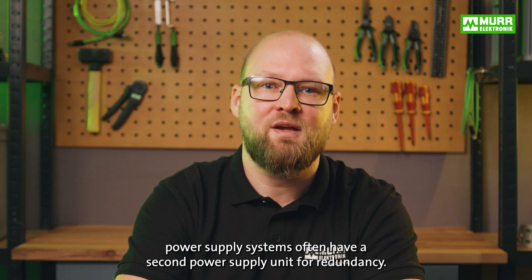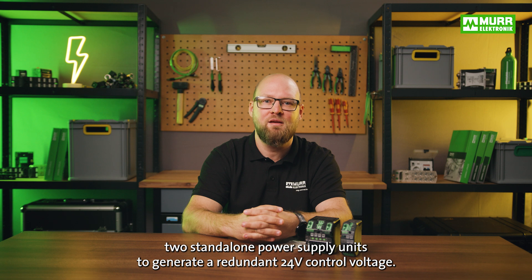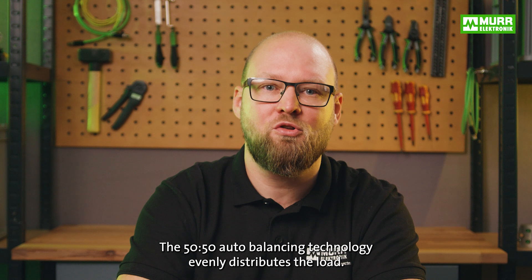To obtain maximum machine availability, power supply systems often have a second power supply unit for redundancy. Moore Electronics Active Redundancy Module, MB Redundancy Balance, unlinks two standalone power supply units to generate a redundant 24V current voltage. The 50-50 auto balance technology evenly distributes the load.